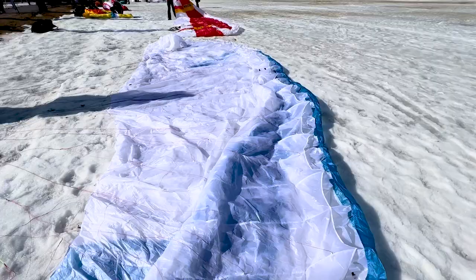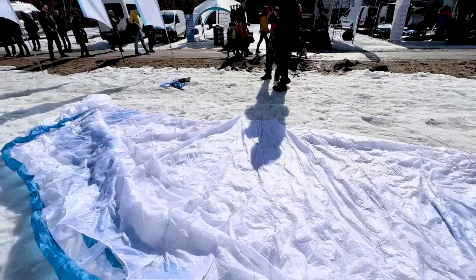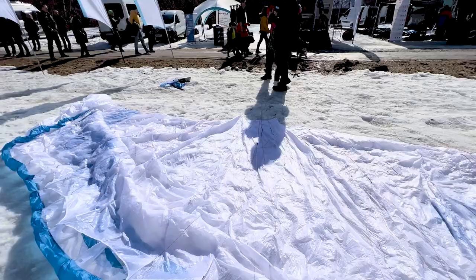Can pilots buy this glider now? Yes, we already have sizes 19, 21, and 23 ready and certified. We will certify the smaller size 16 and also the 26 very soon.